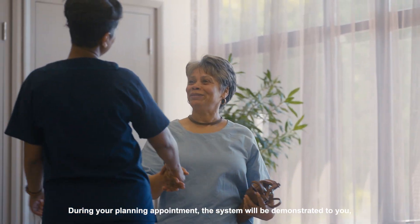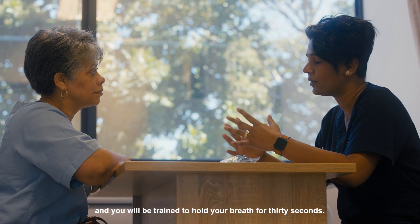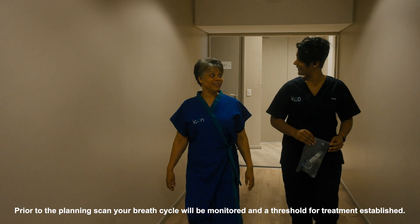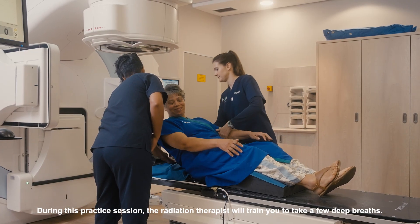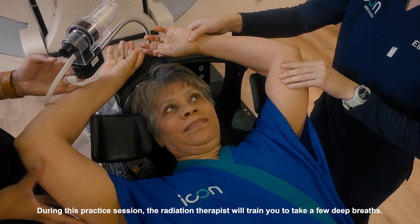During your planning appointment the system will be demonstrated to you and you will be trained to hold your breath for 30 seconds. Prior to the planning scan your breath cycle will be monitored and a threshold for treatment established. During this practice session the radiation therapist will train you to take a few deep breaths.